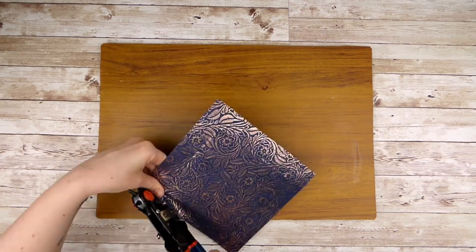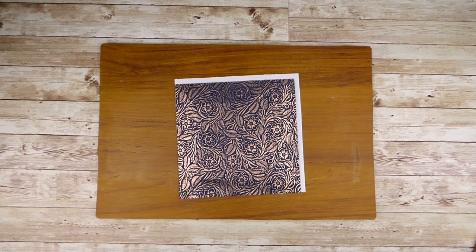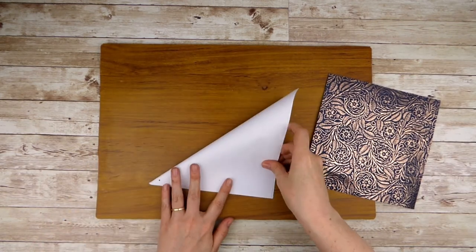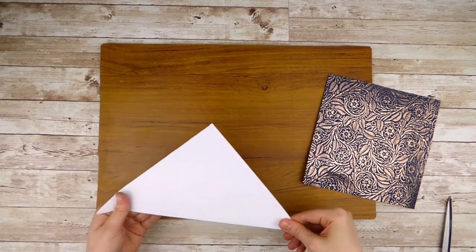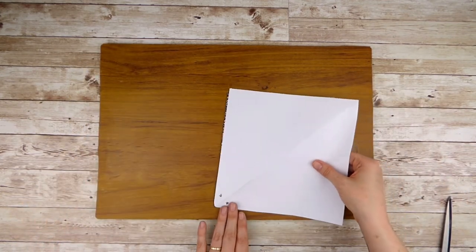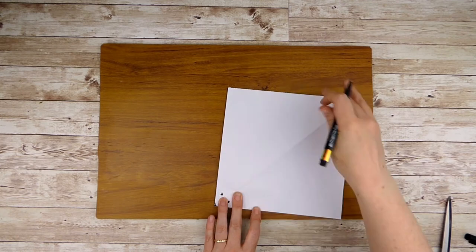First punch a hole through the leather at the mark you made. Then lay the leather on top of the corner of the scrap paper lining up both edges. Use the hole to mark a dot on the paper and then fold the paper diagonally in half so that the edges meet, and use the hole punch to punch through the mark you made. When you open out the paper you'll have a symmetrical template. I also cut out a curved edge on my template so that I could round off each leather corner equally to neaten up the final result.